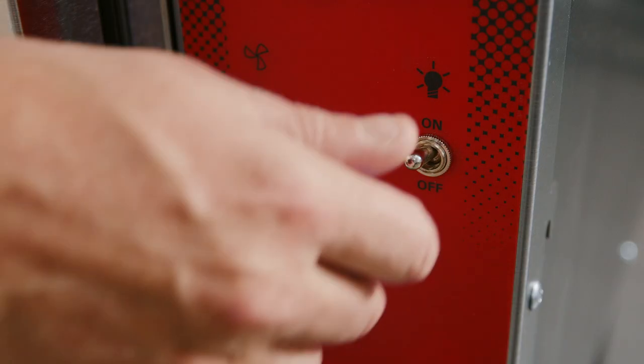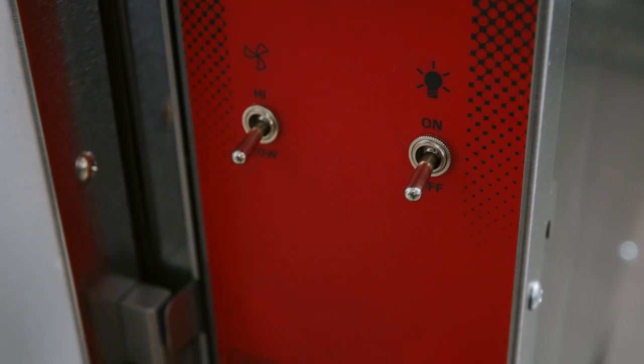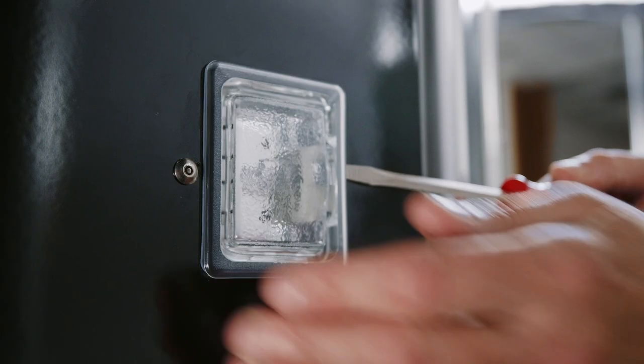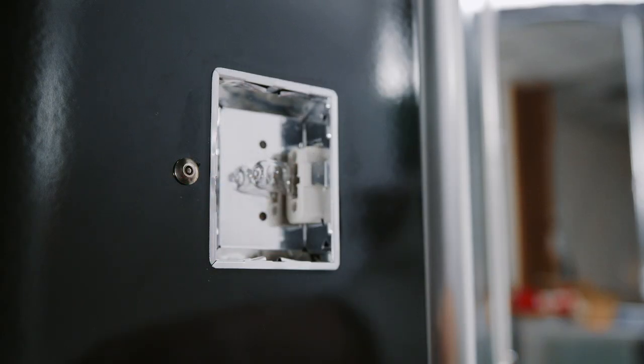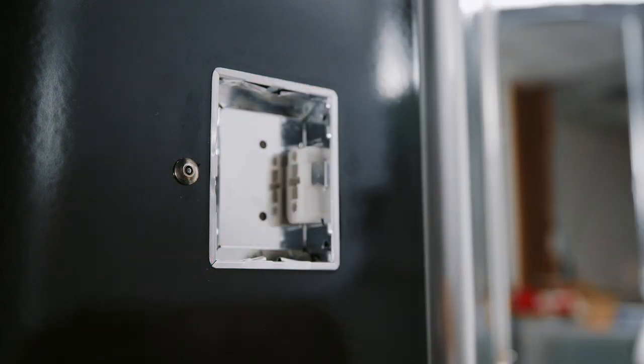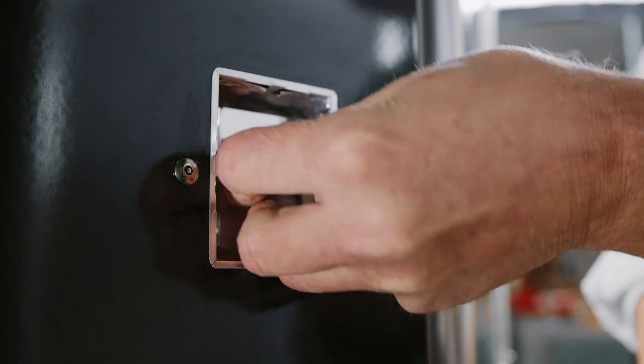To replace the internal halogen lights, turn the light switch to off and remove all oven racks and oven rack guides. Remove the lamp cover with a flathead screwdriver. Slide out the bulb with your thumb and forefinger and replace with a new bulb. Periodically check for debris around the interior air rotor and remove any small bits of aluminum foil from the fan area.